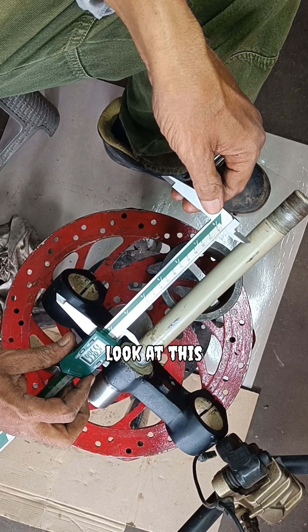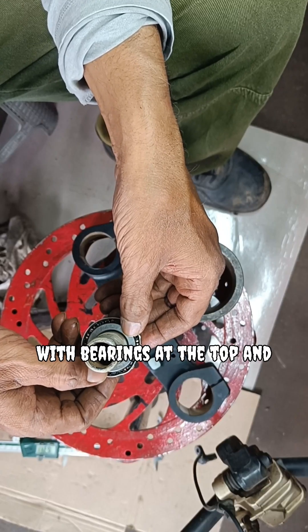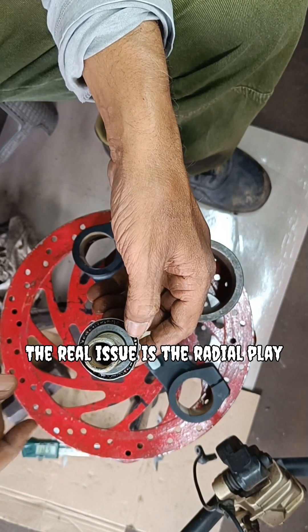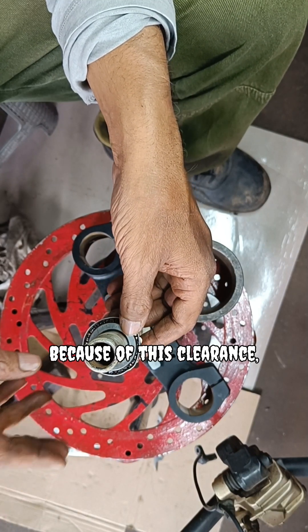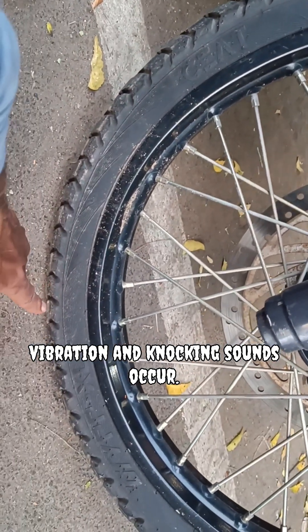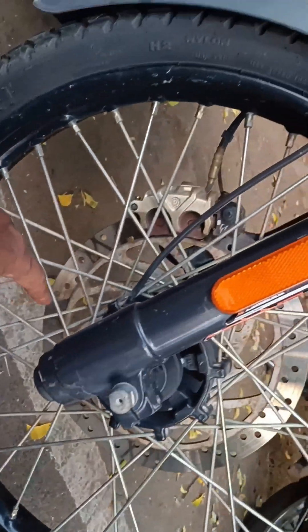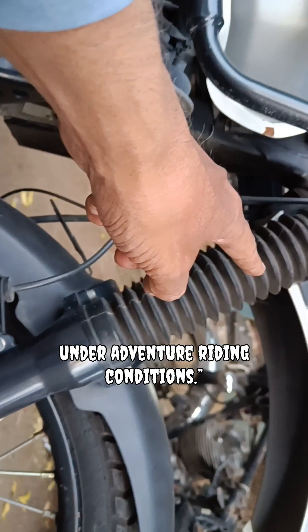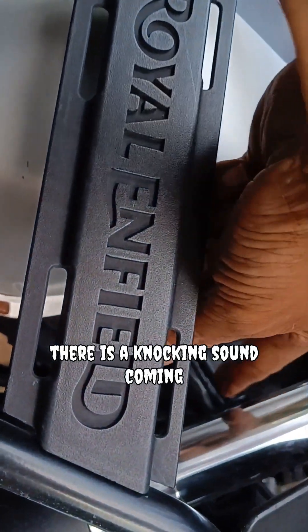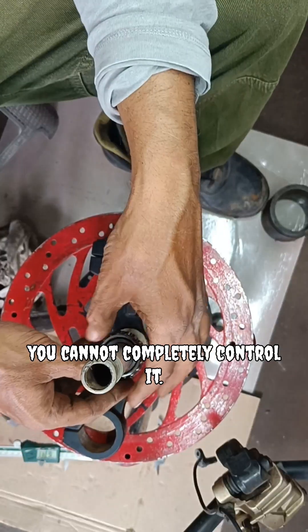Okay, let me show you. Look at this. This shaft is 200mm long, with bearings at the top and bottom. The real issue is the radial play in the upper bearing. Because of this clearance, when the wheel is loaded, there is vibration. This play can also lead to the wearing of the bearing surface. Under adverse riding conditions there will also be vibration — that's why there is a knocking sound coming from the system. No matter what you do, you cannot completely control it.